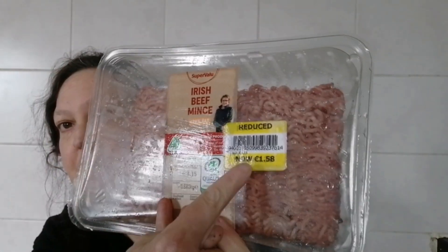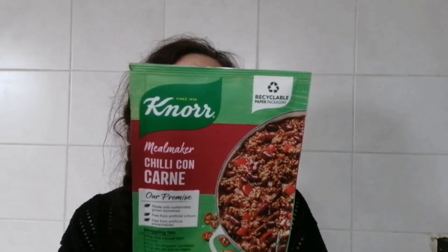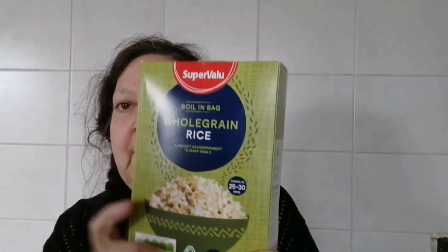Hi foodies and welcome back to my channel. Today I'm going to be doing a quick, simple, heartwarming meal — it is winter after all. I'm going to be using this Irish beef mince which was on yellow sticker. I'll be using a chili con carne meal maker, on sale at the moment for one euro, and all you'll need is a tin of kidney beans, a tin of tomatoes, and some rice. I've got wholegrain rice because I'm doing this for my son.